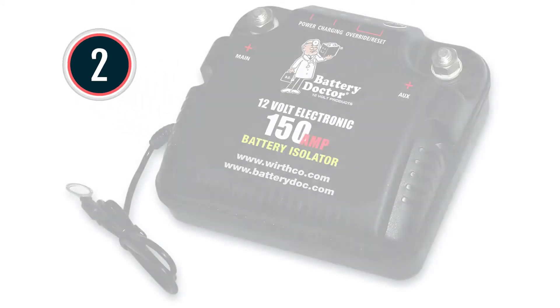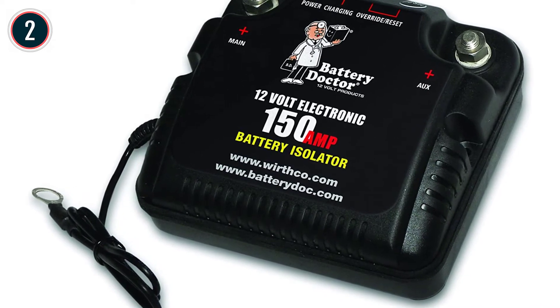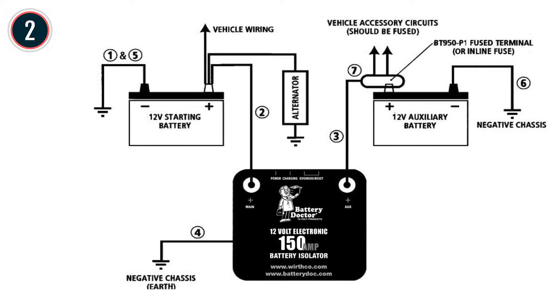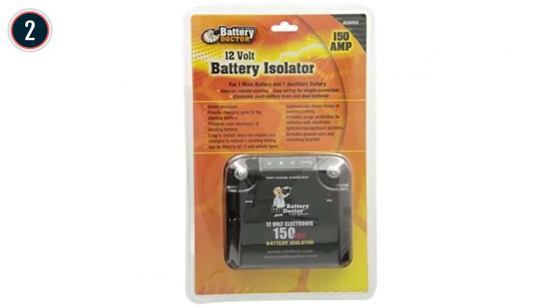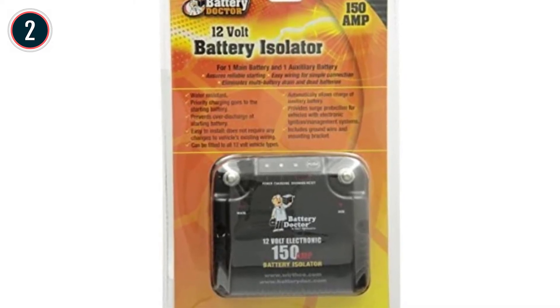At number 2: the WorthCo 20092. It is built to provide charging priority to the starting battery, though it automatically charges the auxiliary battery when needed. Its integrated surge protection is useful for cars, trucks, and boats with high-end audio systems. It protects against overcurrent faults, toggles to parallel for jumpstarts, and is available in 100 and 150-amp models.